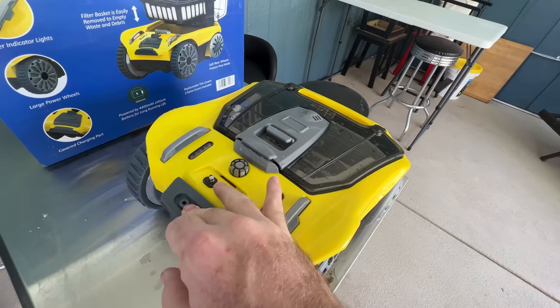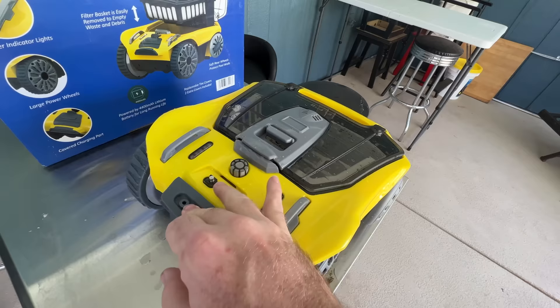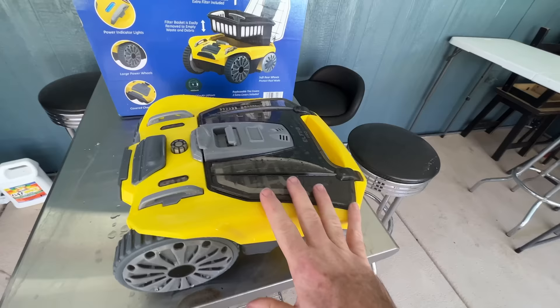Then I charged it and I couldn't get it to work again. It doesn't have any buttons. It only has this port where you can plug in and charge. The way it's supposed to operate is you lift it up and it lights up here — it's blinking something and it's supposed to light up blue. When it lights up blue, you put it in the water and it's water activated and then it automatically works.